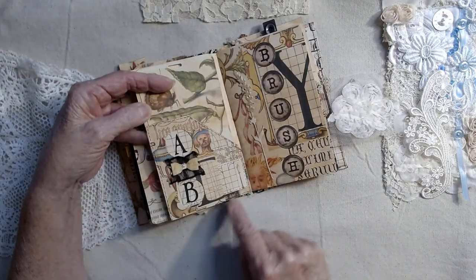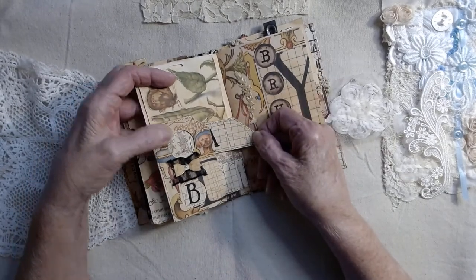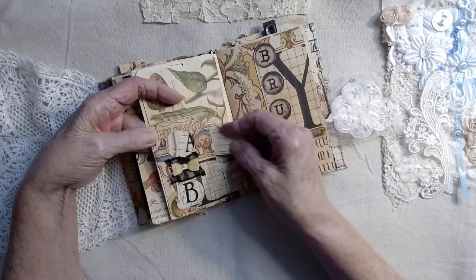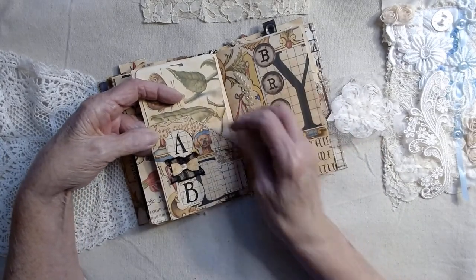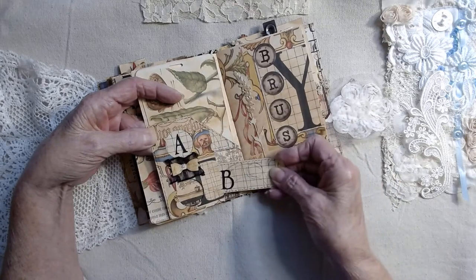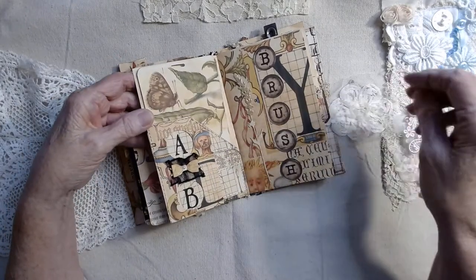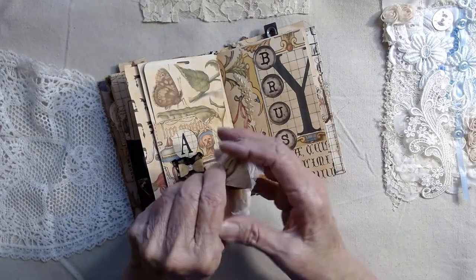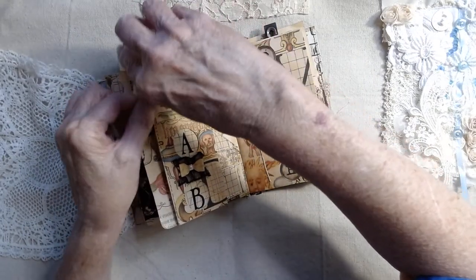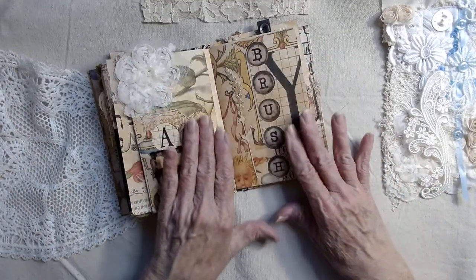This is faux stitching that I've done around in here, and then I've taken these little areas here — I've punched these two out and just created small tags that you can use the same way. Then I'm going to take and corner it up, put it all back together again.